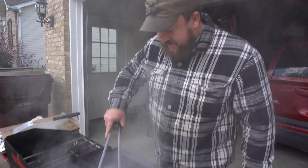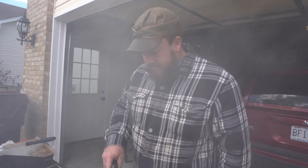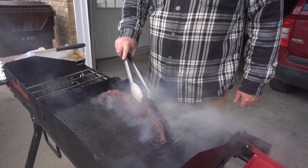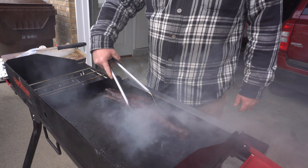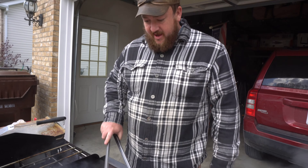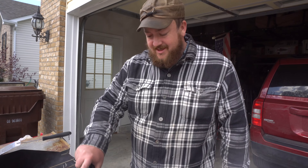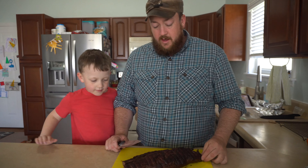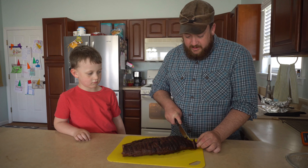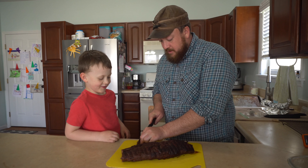It cooled off a little bit so I'm going to turn it up just a hair. It's smoking nicely. I'll lay the tenderloin in there — beautiful — and we'll wait for this to get to 130 degrees.